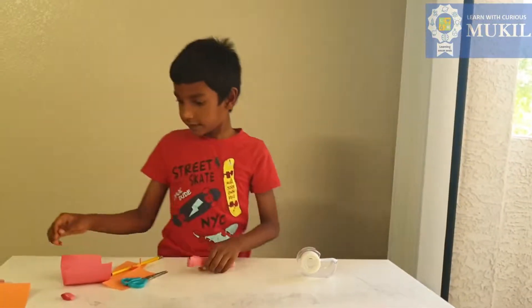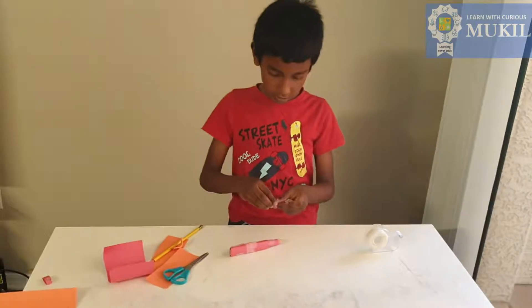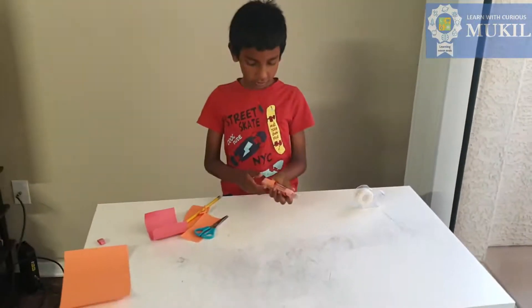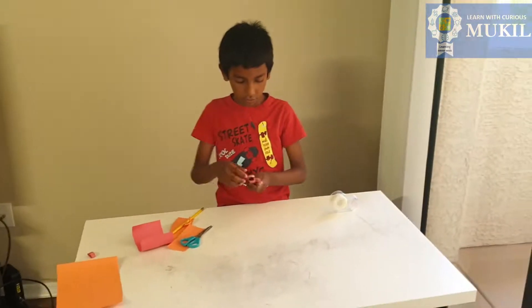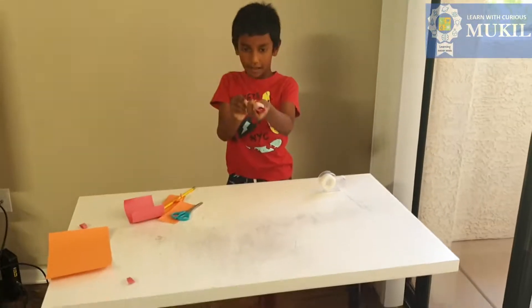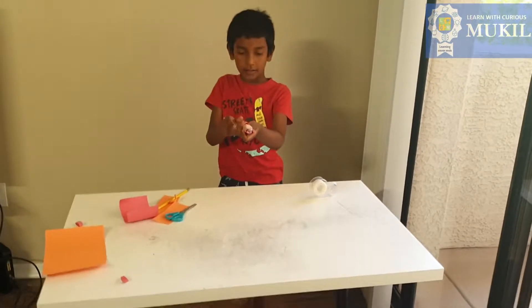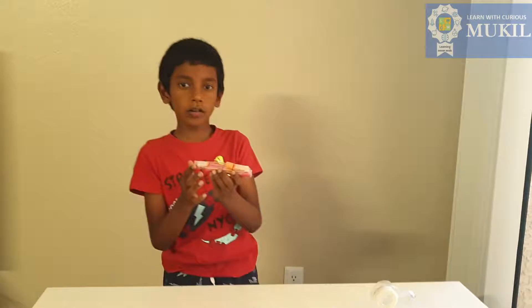And there you go. I'm gonna try another time so you can see clearly. Pull the trigger, hold it, put the bullet in, and it shoots.